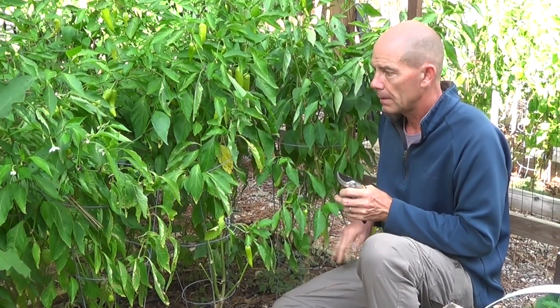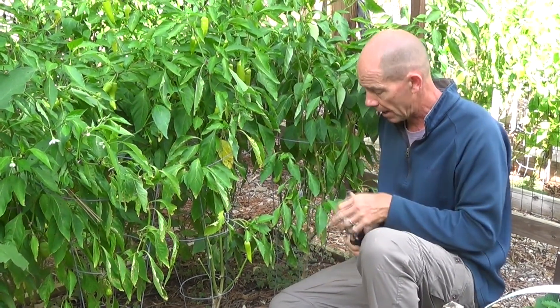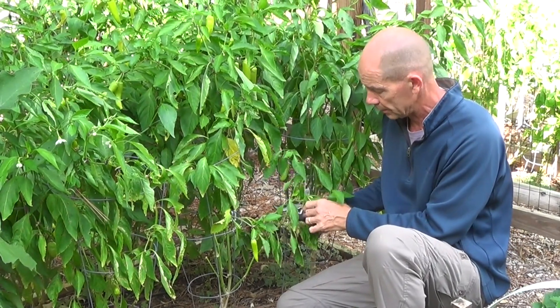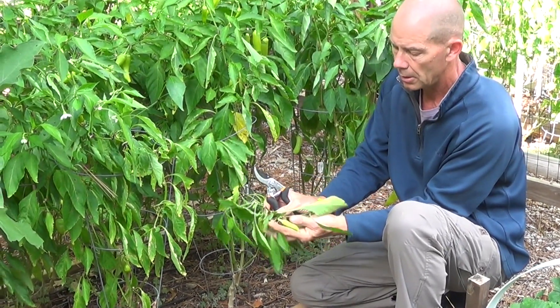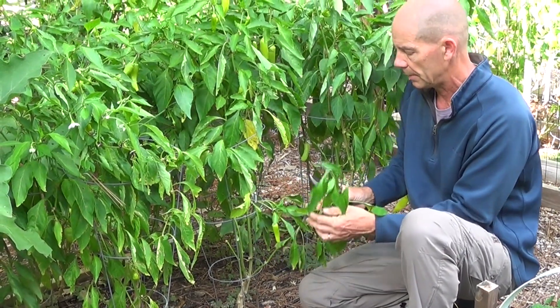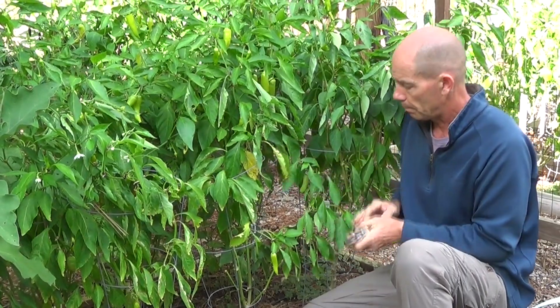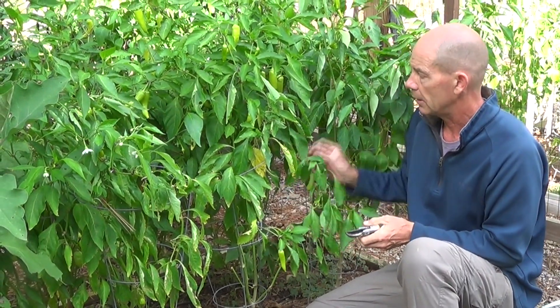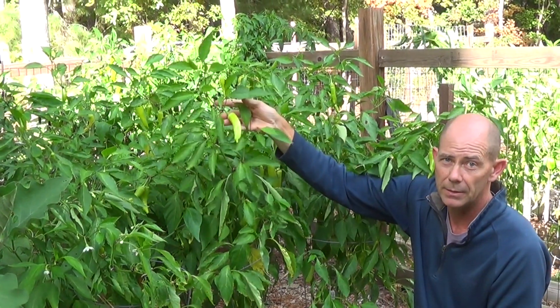We're not going to cut all of our pepper plants down to the ground. Rather, we're just going to trim some of these branches — we're going to sacrifice some of the smaller branches with tiny peppers that really aren't going to make it in time over the next few weeks. By cutting these branches, that's going to give more energy to the plant, allowing larger peppers to mature over the next two to three weeks.